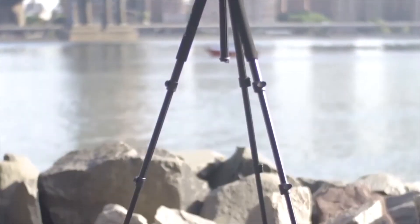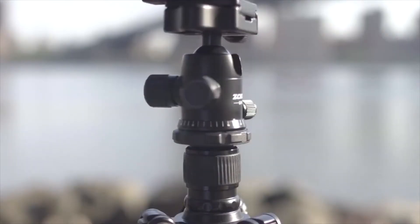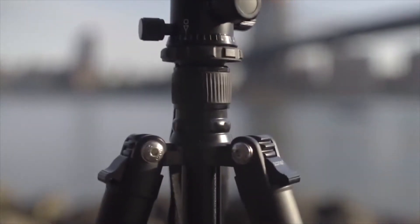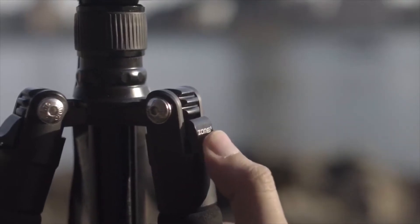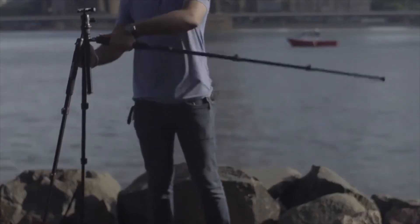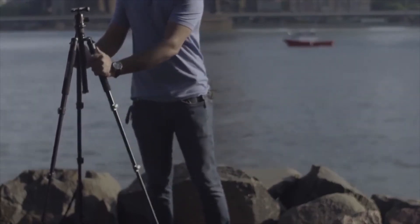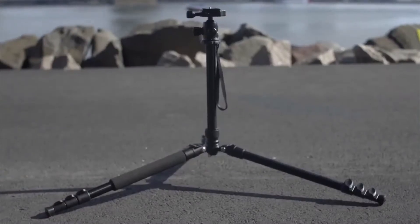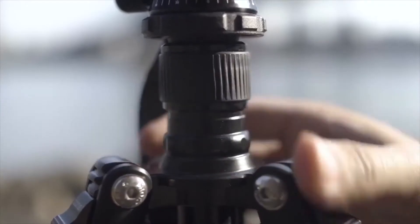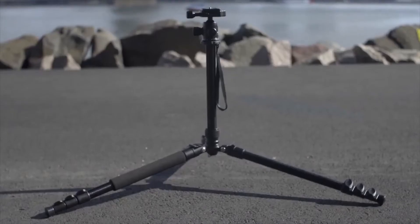Coming in at number 5, Zomei's Q555. Zomei's Q555 is their mid-range travel tripod. Released in 2018, they offer it in a single aluminum variant. When collapsed, it measures 17.5 inches, with a minimum height of 22.7 inches and a maximum height of 62.5 inches with the center column fully extended. This tripod weighs only 2.9 pounds but supports payloads of 17.6 pounds. The tripod uses four-section legs with quick-flip locks and three locking angles, and these legs also invert 180 degrees, reducing the folded length and adding extra portability.